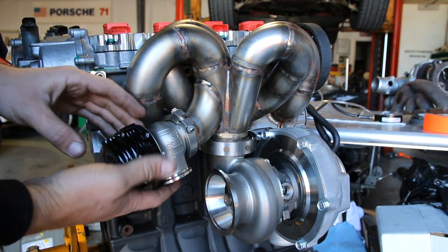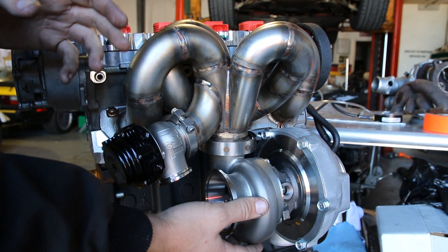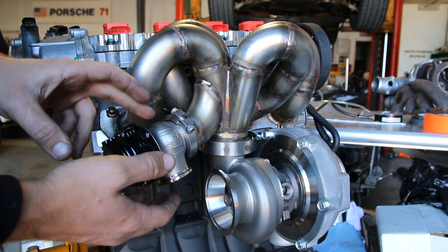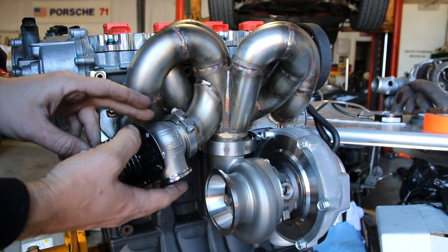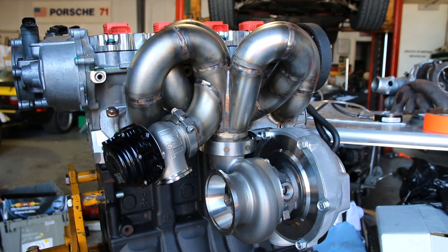The reason that you need an external wastegate in these situations is, first, most good turbine housings don't come with a provision for an internal wastegate. But also, to control the boost properly, your wastegate needs to be sized correctly to match with your turbo, your manifold, and the rest of the components. So with an external wastegate, you can choose between several different sizes to get the one that will control your boost correctly.